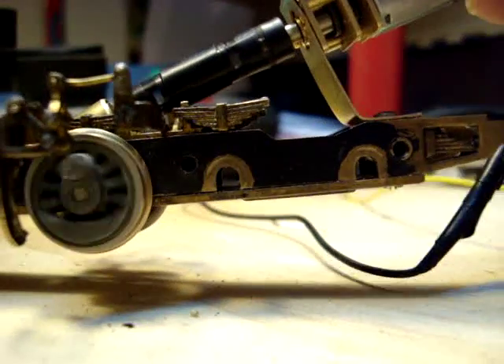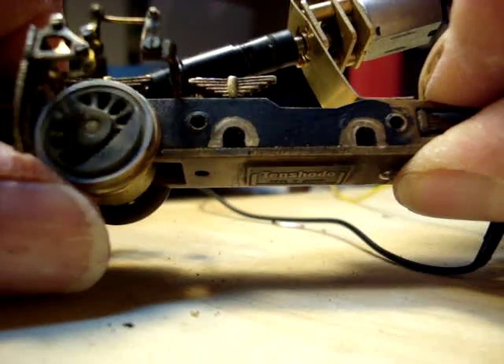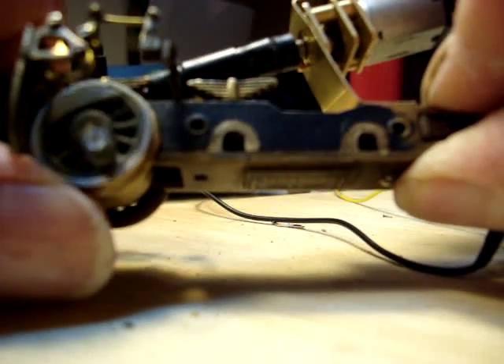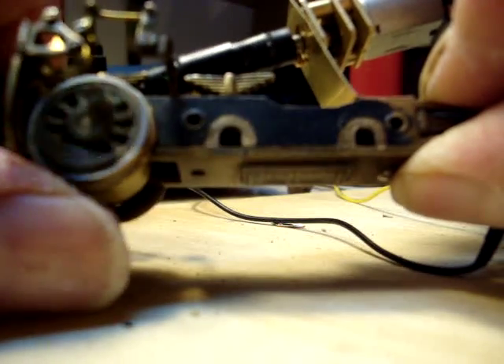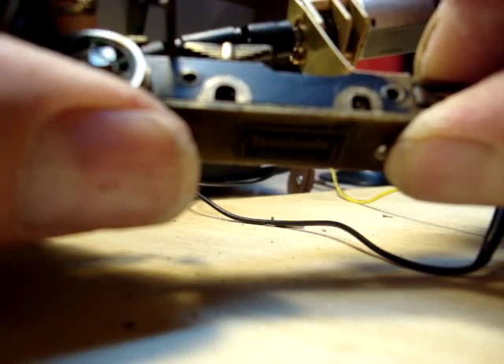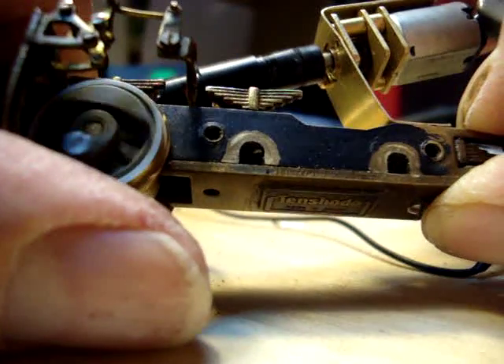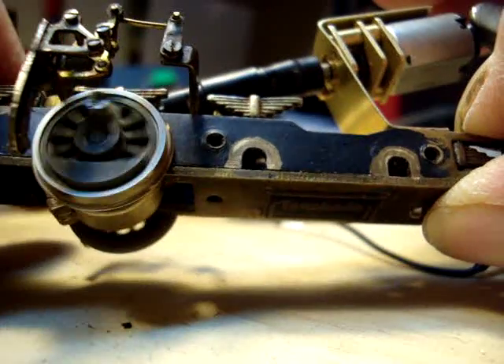The nice thing about this is there's plenty of power. I can apply my finger here to it — I'm already pushing real hard against the motor and I can't hardly stop it. I've got a ton of pressure applied with my finger against it; you can almost stall this motor out.